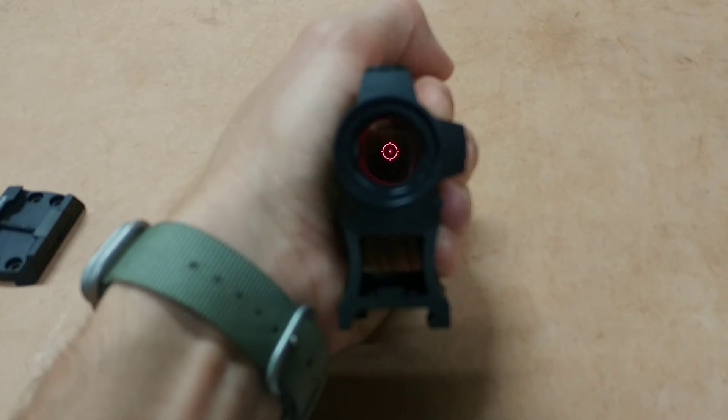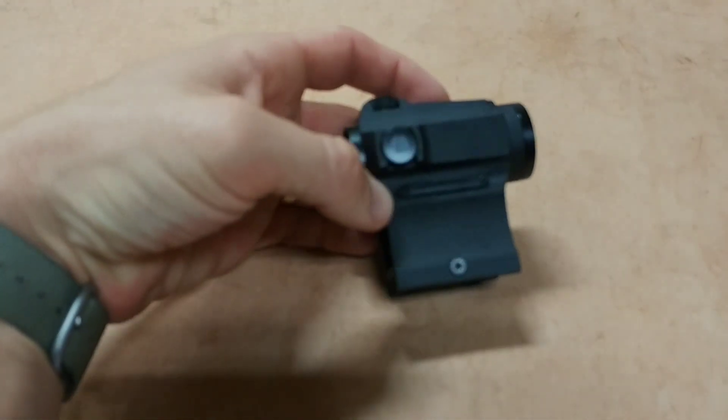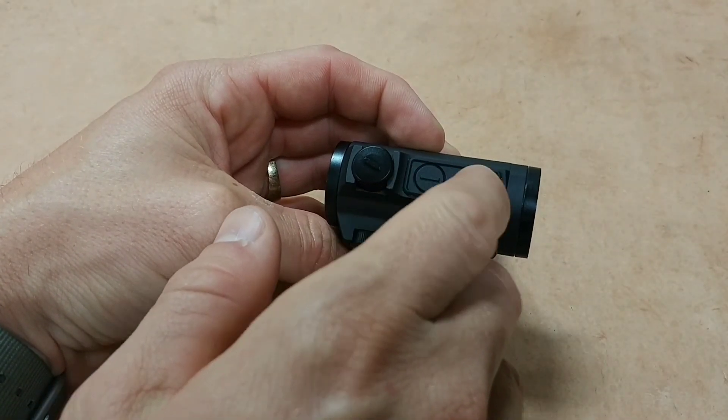Here's a look at the reticle — you can switch it to just a single dot by holding down one of the buttons for two seconds. And speaking of the buttons, here are your adjustments — plus and minus.